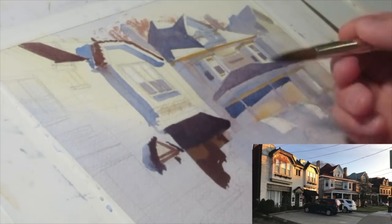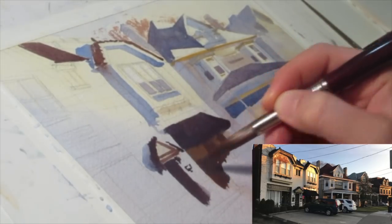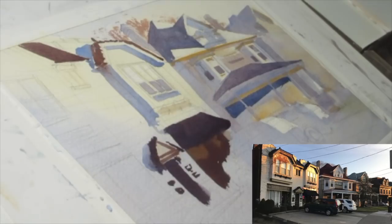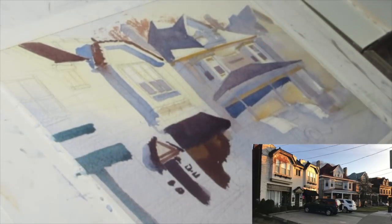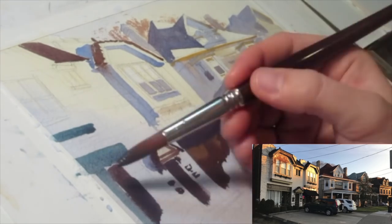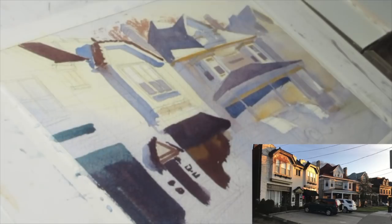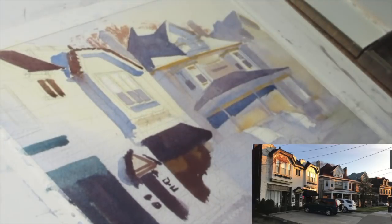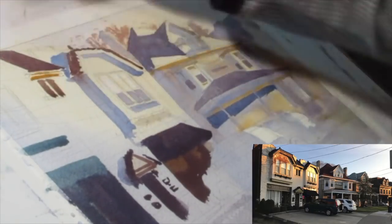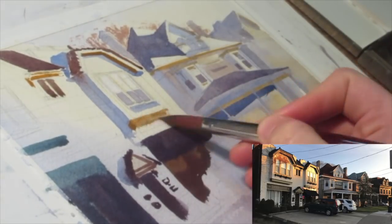You can see now that the colors and values I'm putting down on the actual restaurant and the foreground areas — I'm using a much heavier hand, maybe a little too heavy in some parts, to communicate those colors, making them more saturated and intense, making the values more intense, just to add more appeal and visual interest to the object in the foreground that I want the viewer to focus their attention on.